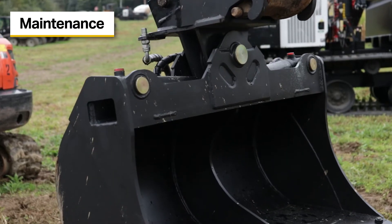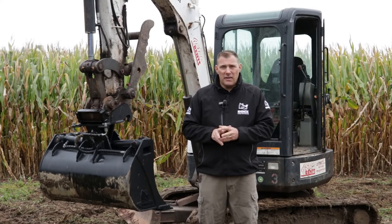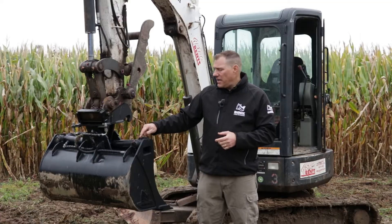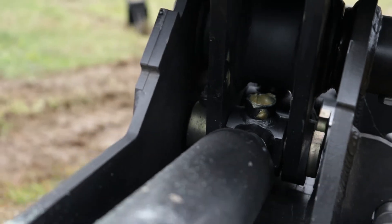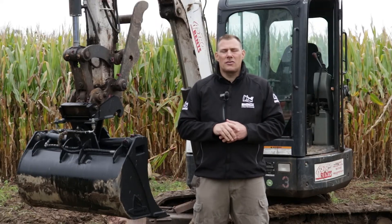When it comes to maintaining your Rhinox Tilt Grading Bucket, there are a few things to keep in mind. There are greasing points you need to take care of — grease before and after each use. Each ram will have two grease points, one on each side, one here and one there. There will also be a grease point on the center pivot point. Take care of those greasing points before and after, and that way you'll make sure you have a Rhinox Grading Tilt Bucket for a long time.